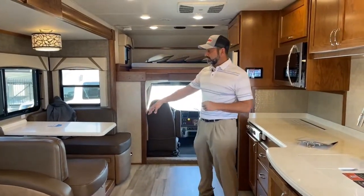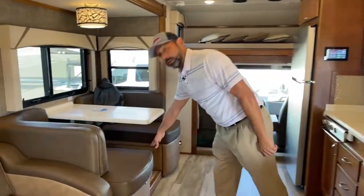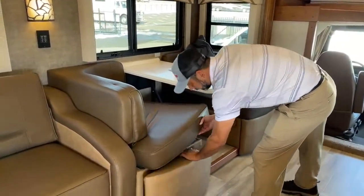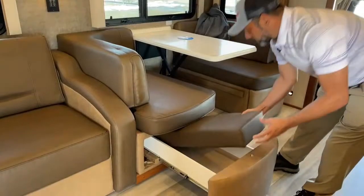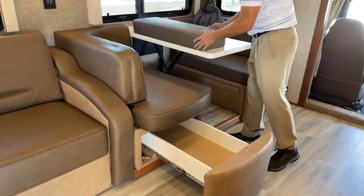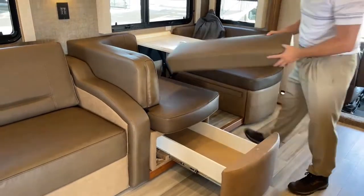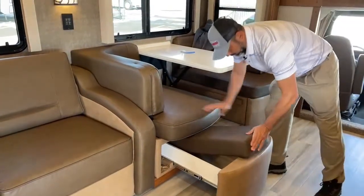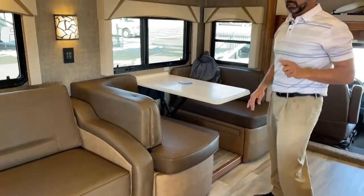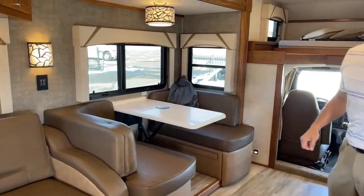This does come down and make a bed. You slide that down, and then in here you're going to have two cushions, one on each side. Basically the tabletop goes down and this fills the gap in there, so you have a small bed there for a child or a vertically challenged friend — I've got a couple of those that would fit right in right there.